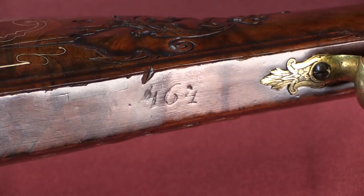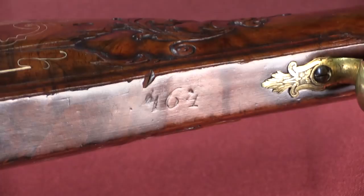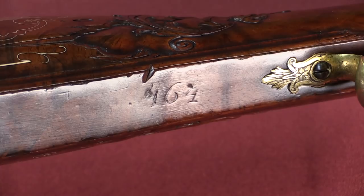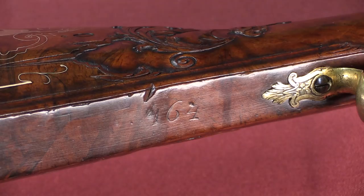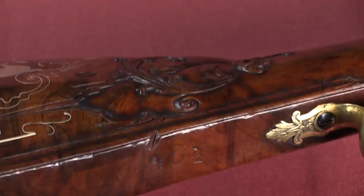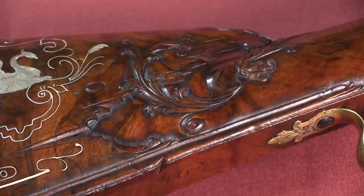Now there is only one other marking on this rifle, and it's that number — 464 — right there. That was the inventory number of the French Royal Cabinet d'Armes, the arms collection. There were three main inventories done of this firearms collection, which began in the late 1600s. This rifle was present in the 1775 inventory, which took place just after Louis XV had died. Now in 1789 the French Revolution broke out, and a lot of this collection was dispersed.